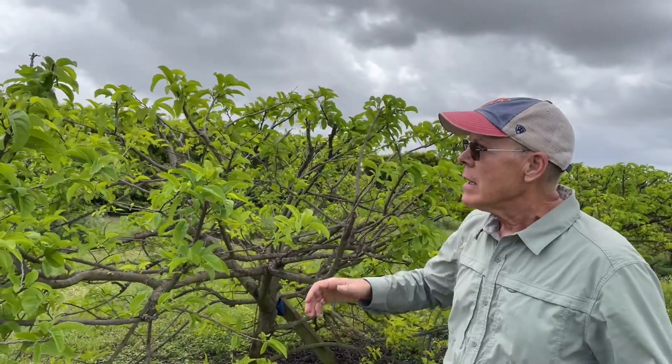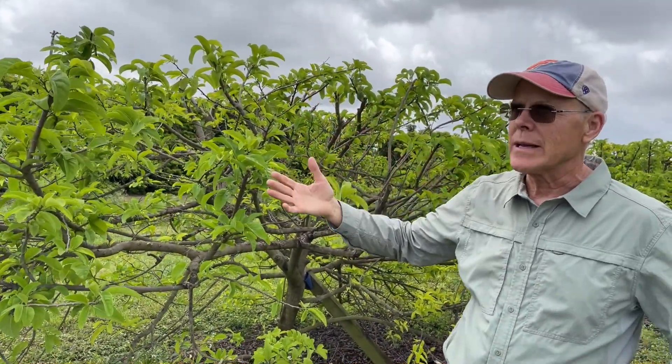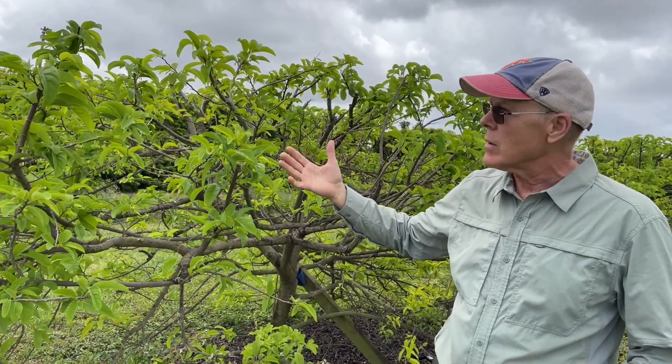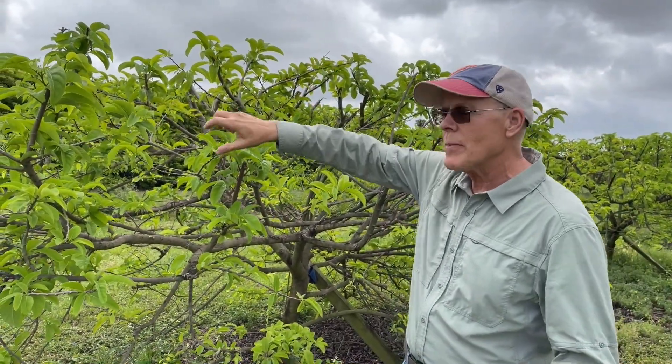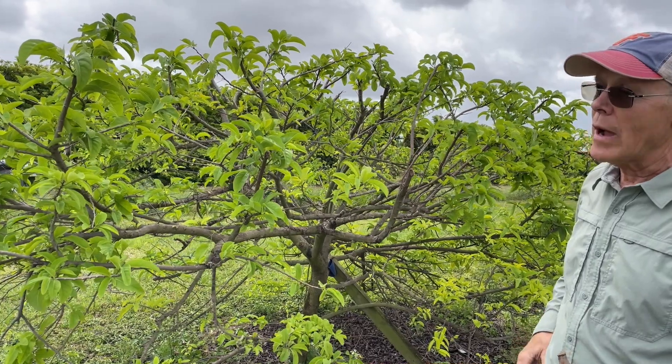There is a strategy of coming in a month or even later and pruning or stripping the leaves off — it will initiate new growth and you'll get a later flowering and fruiting. How successful that is I don't really know, but I have seen them flower and fruit from doing that.